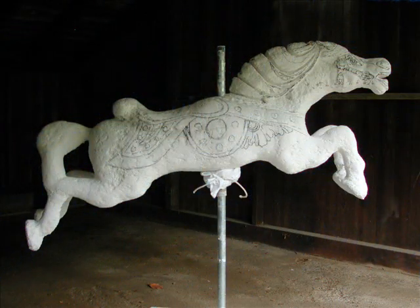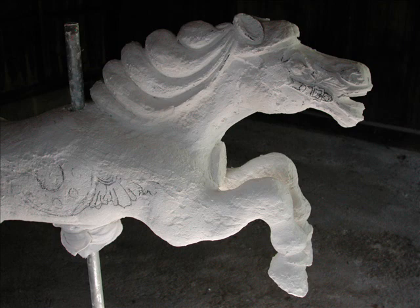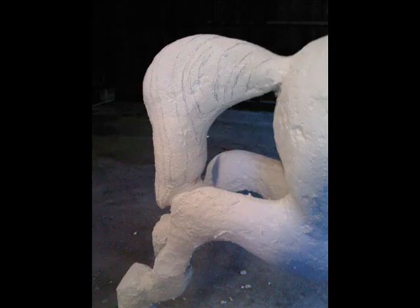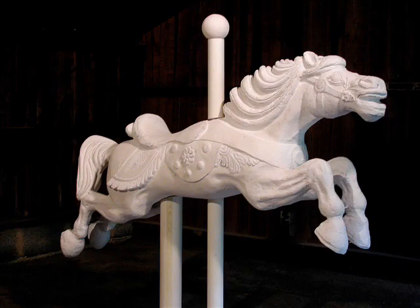Here's the carving process itself. That was really a very enjoyable part of this whole project. You can see the mane being cut into main sections there, and then smoothed out, and then eventually further sections were placed in there and cut. There's the tail with it just drawn on, and here's the tail with the initial cuts made, and they were refined much more than that.